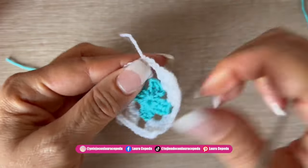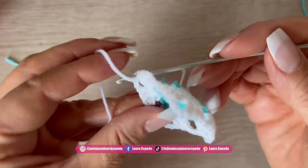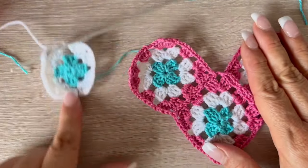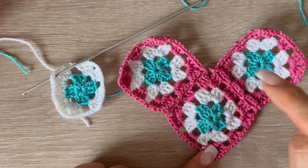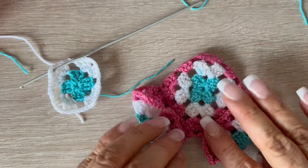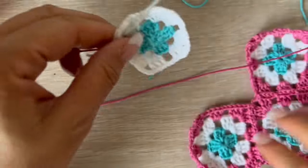We are going to hide the thread while we crochet — take this thread right where you're going to start and pass it through. This is optional, but it helps hide the thread as you go. I'll change to pink. I made three granny squares, so we're going to fold them and then complete just two sides — with the other side we will join. Barbie's favorite color is pink!